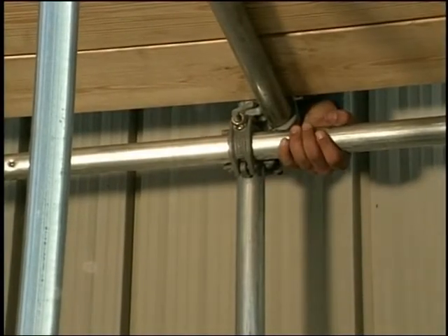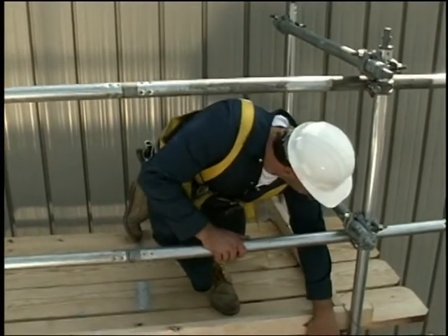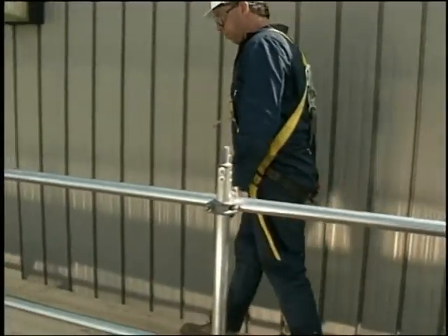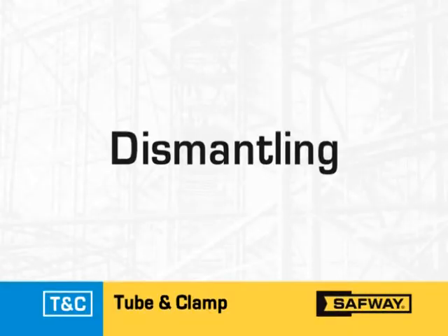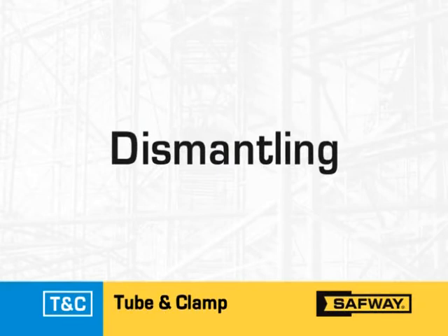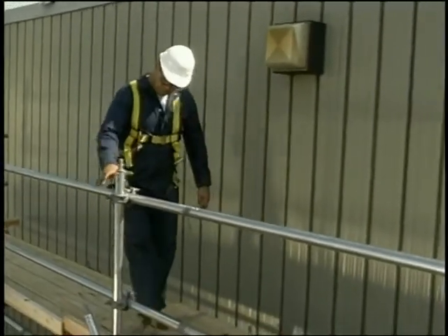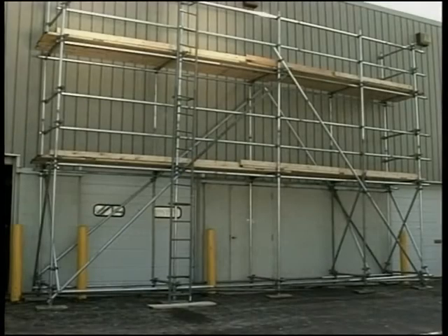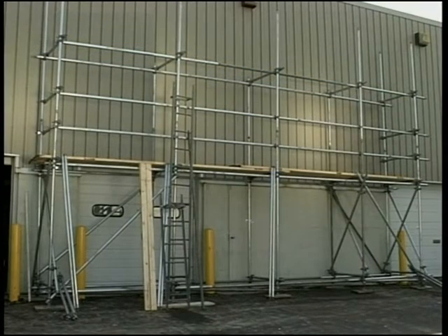Now that the scaffold has been erected, inspect it very carefully from bottom to top before any work is performed on it. OSHA also requires that all scaffolds and scaffold components be inspected for visible defects by a competent person before each work shift and after any occurrence which could affect the scaffold's structural integrity. Dismantling of a Safeway tube and clamp scaffold is quick and easy. Inspect the scaffold to ensure that it's safe to dismantle — you may have to add parts or increase the base width to correct any unsafe condition before tearing it down. Then simply reverse the procedure: start with the uppermost component installed and work down the levels of the scaffold. Do not remove ties until the scaffold has been dismantled to that level.